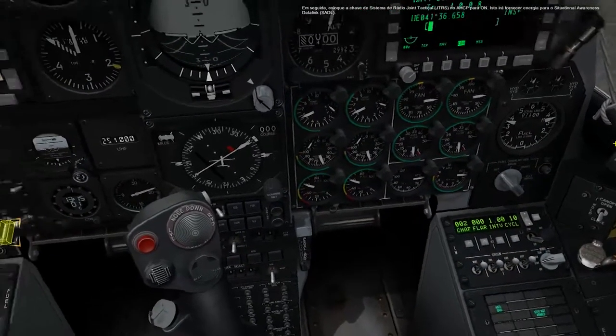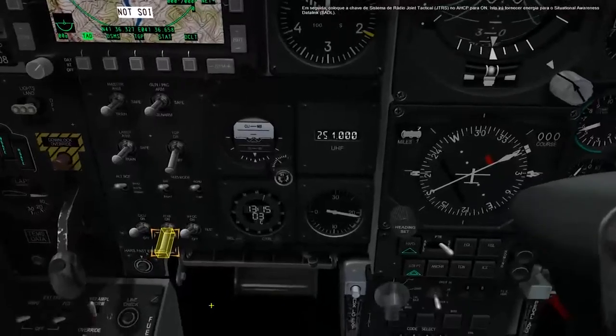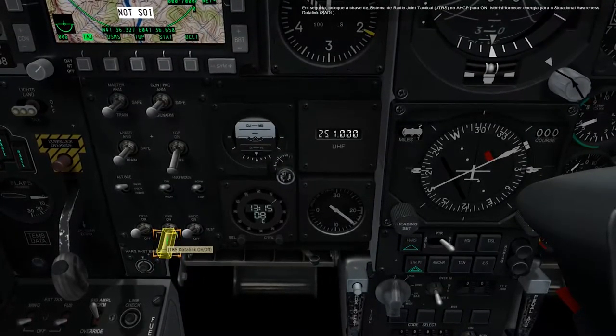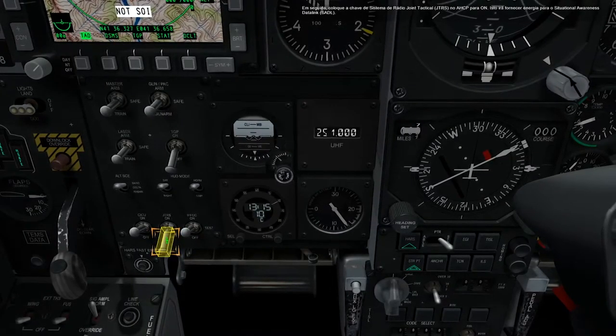Next, set the Joint Tactical Radio System, JTRS, switch on the AHCP to on. This will provide power to the Situational Awareness Data Link, SADL.